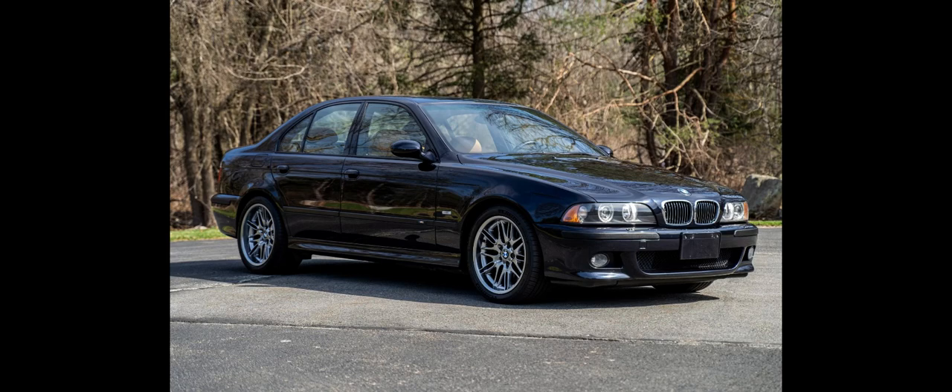Introduced in 1998 at the Geneva Motor Show, the E39 generation of the M5 was the first M5 to use a V8 engine, resulting in an increase in power output to 294 kW. It is also the first M5 to use aluminium front suspension components and a multi-link rear suspension. Production began in October 1998, with a total of 20,482 cars built from 1999 to 2003.